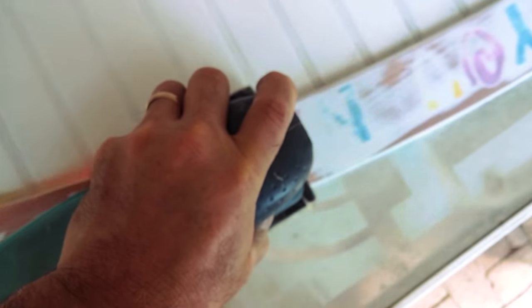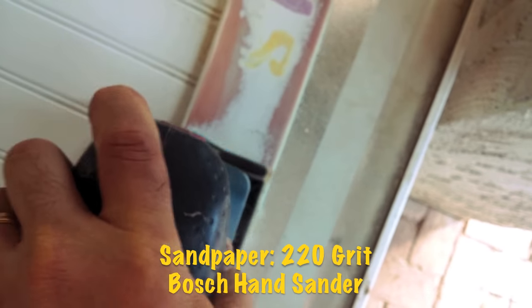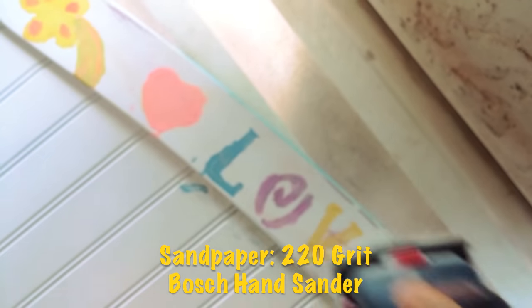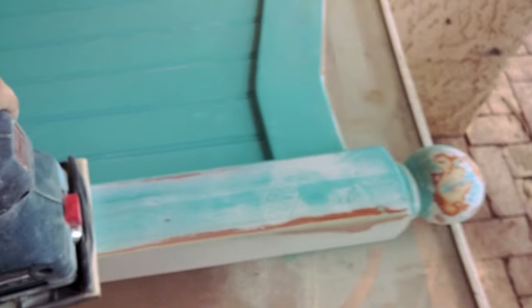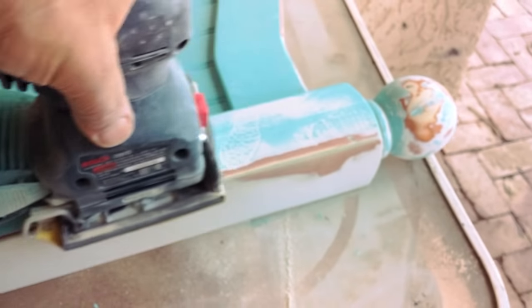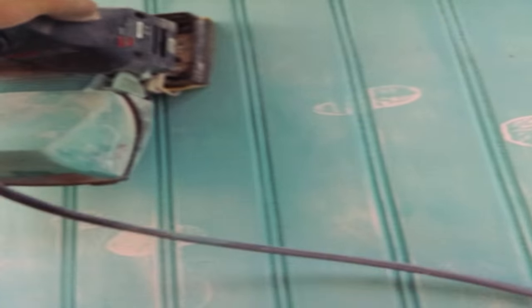The first step was to sand down the headboard. I didn't want to take it down to raw wood, so I used 220-grit sandpaper to give the paint a little tooth and to take down the blobs of paint from the painted words. The turquoise side had been painted with a brush, so it was pretty thick with brush strokes to work down. With the 220-grit sandpaper it smoothed out well, and it took about two hours of sanding to get both sides prepped for paint.